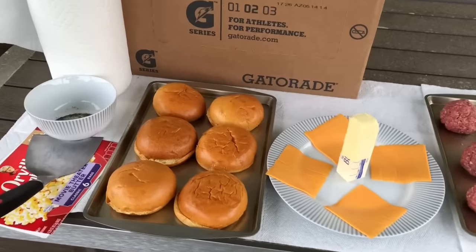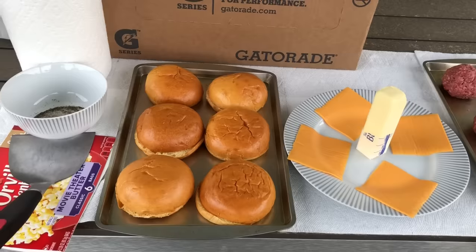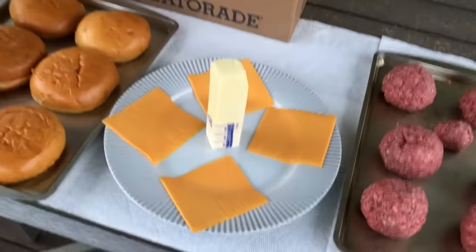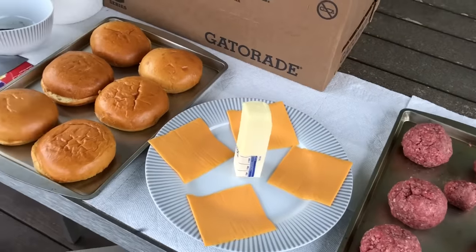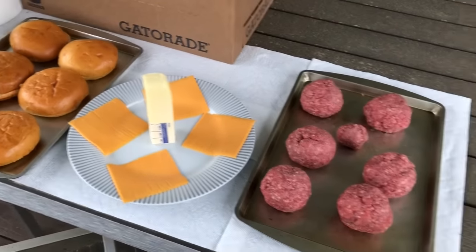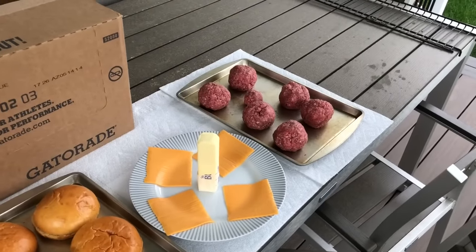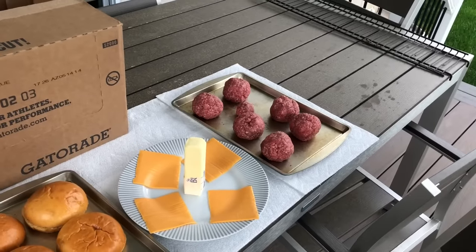I have six brioche buns — we'll be making six burgers. I've made up to nine burgers at one time on the 22-inch Blackstone; that's pretty much the upper limit. I make my burgers pretty big — these are five-ounce patties and I smash them out not too thin. I have four slices of cheese for four cheeseburgers and two hamburgers, plus butter to pre-butter the grill for the buns and also to put down when I smash the meatballs. When it comes to smashing, I'm not going to smash them down paper thin — they cook way too fast.